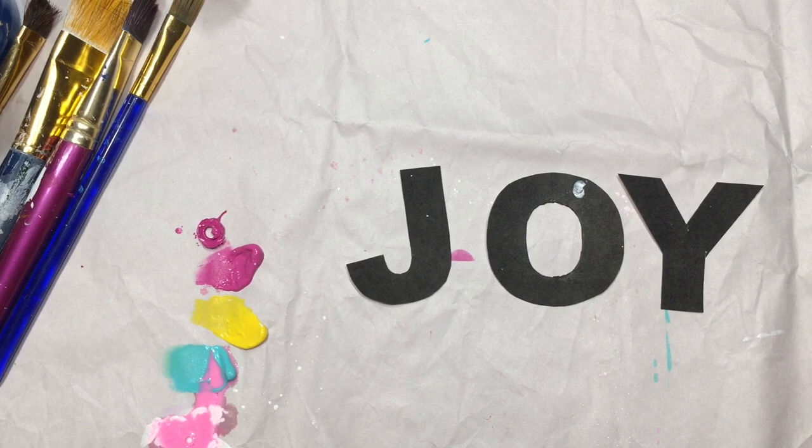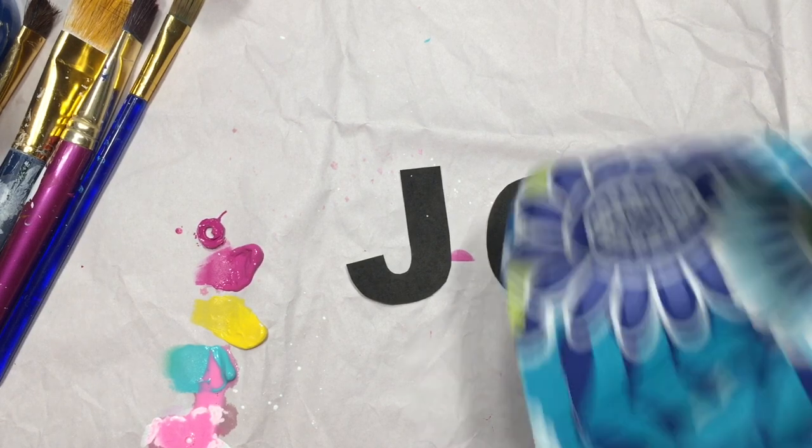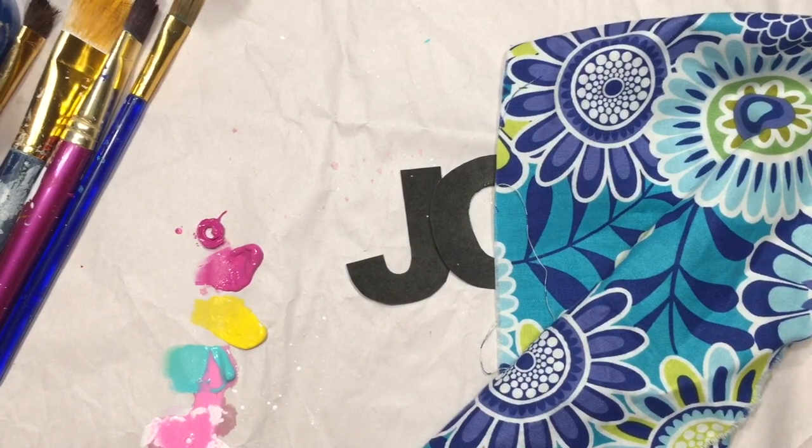After that, I'm going to glue down the words Joy and then get working on the actual garland part of the project. For that, I chose a bunch of different fabrics that I had laying around that I thought would look really cool on the garland.